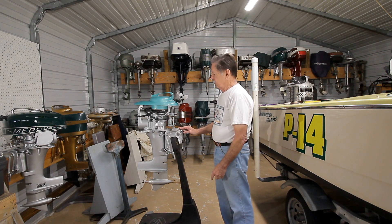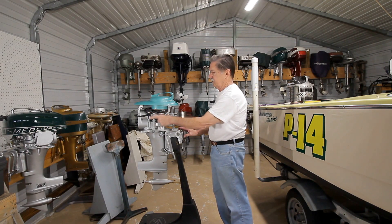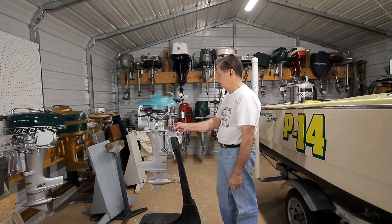The original engine that was running this class was a KG-4, which is over there on the rack with a gas tank on top. As the parts became scarcer and scarcer for those, the Mark 15 was used.